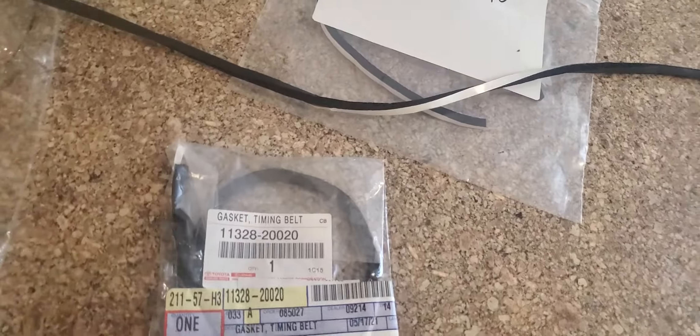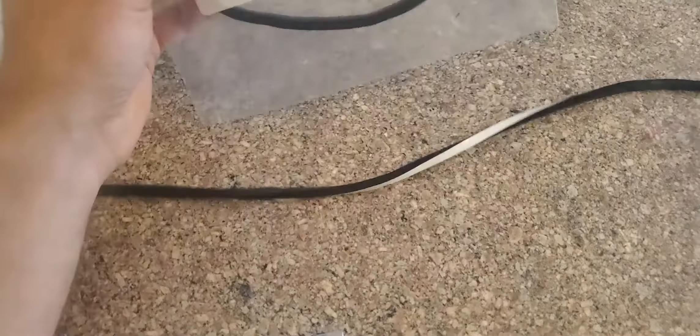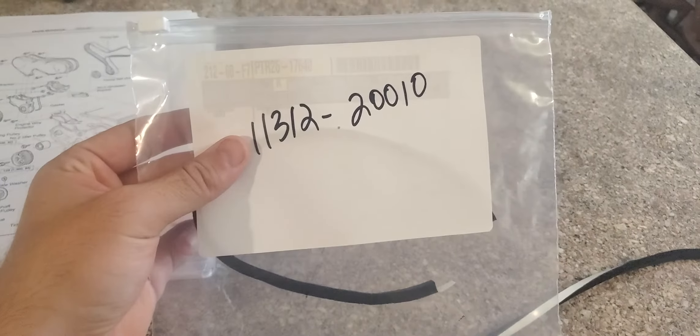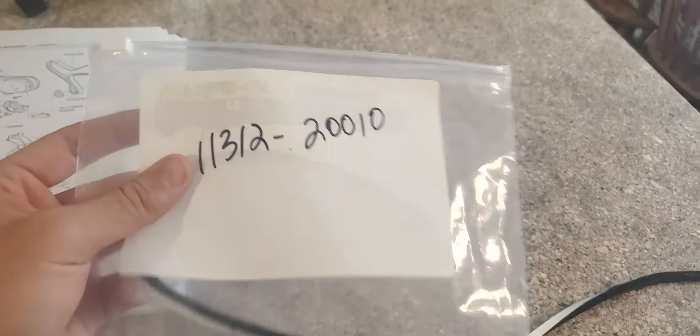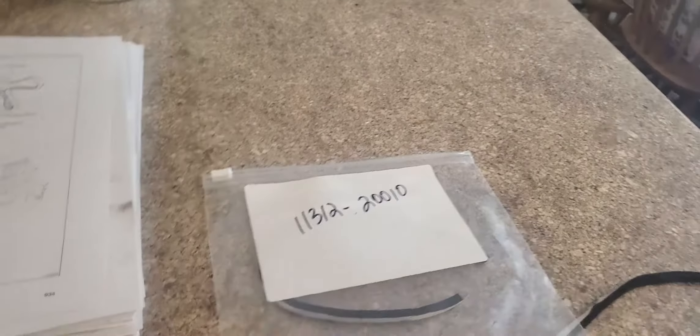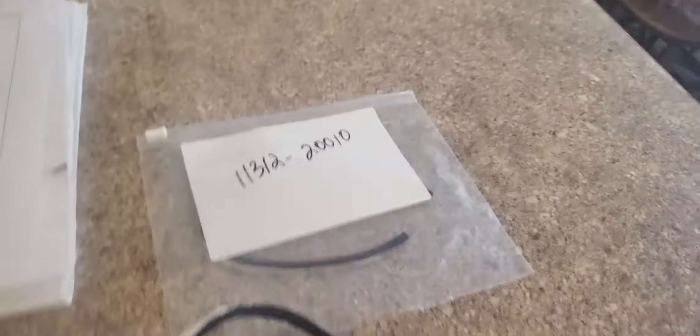When you look at parts.toyota.com, it gives you the quantity — it tells you you need like five of one of these. So you're looking at $25, almost $30 worth of this stuff. I think you could just get away with getting two of the long ones and then cutting it to size.